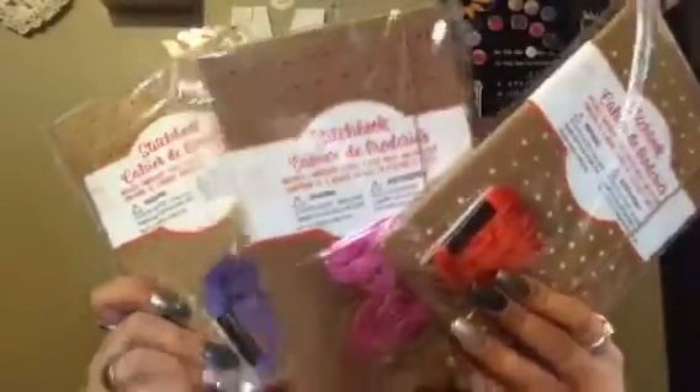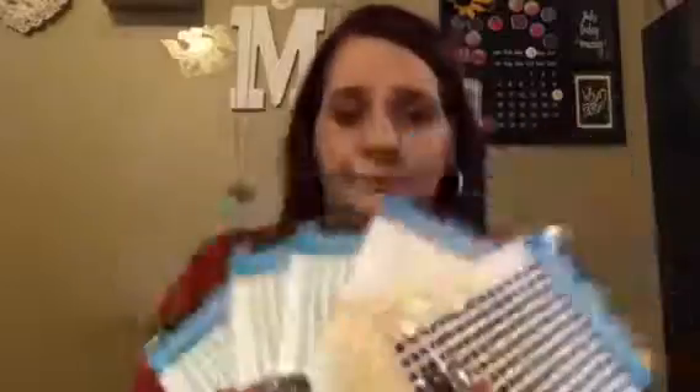I got three of these stitch books for friends. I got some more gel pens and these cute stickers — pearl piece stickers in red, blue, white, and three teal for some projects I'm doing. I also found foam letter stickers in green, pink, yellow, and orange — they have the letters on them.